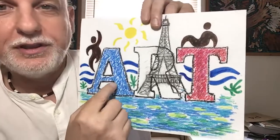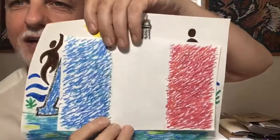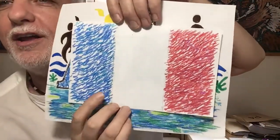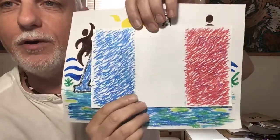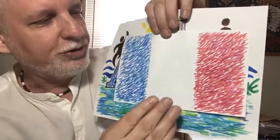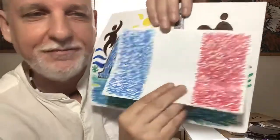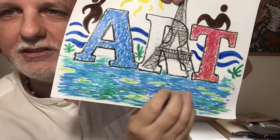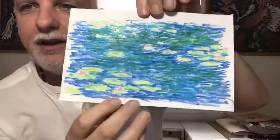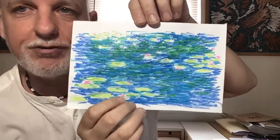We began with the French flag. Here's the French flag we worked on. John, I saw your flag, I got a picture of your flag and I put it on the website. Nice work. So we learned about the French flag and I did it in that kind of fuzzy impressionist style. And then we actually did a picture of water lilies down here. Here's the one I worked on.